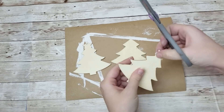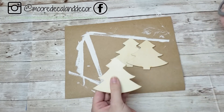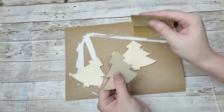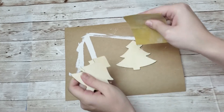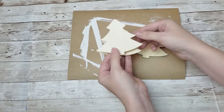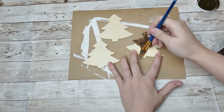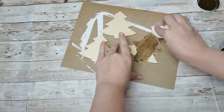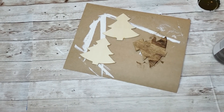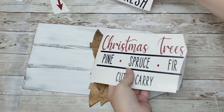After sanding it the way I wanted, I took these Christmas trees from the Dollar Tree - you can get them in a pack of five. I cut off the little stars on top and sanded those rough edges down. Then I am going to take the antique wax from Waverly to paint these trees, going over them and wiping off the excess with a paper towel. I did this for all three trees.